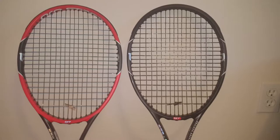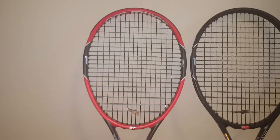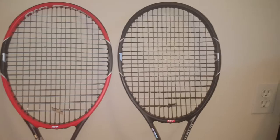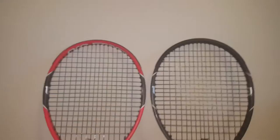They're both the same — they're the Wilson Pro Staff 97. The one on the left is in the original color, which has the red head, and then the one on the right is what I customized yesterday. I'm a fan of Roger Federer, so that's why I got the Wilson Pro Staff 97, and the rackets are really nice.